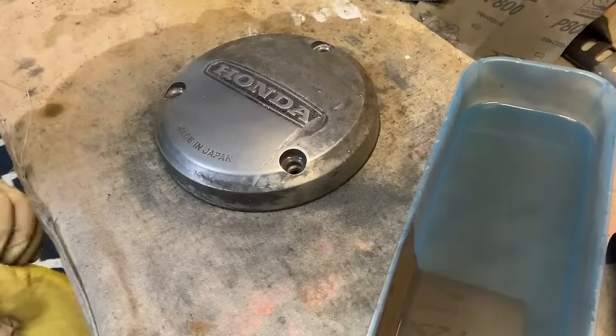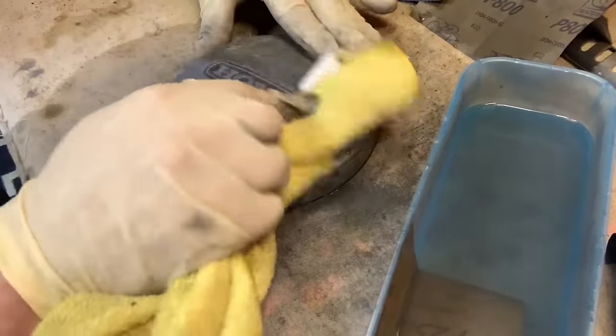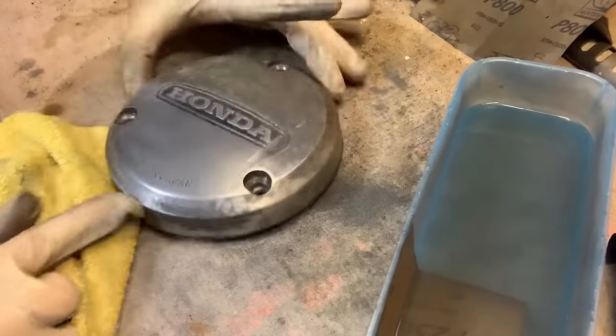I'm feeling pretty good about this — it looks pretty darn good. Let's give it one more wipe, make sure it's nice and dry. Look at that difference. And we haven't even hit it with any polish yet.